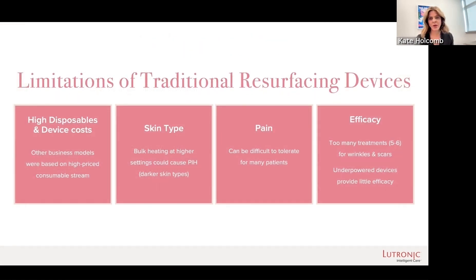There's absolutely no counting. You can give as many pulses as you would like and no one's coming back to charge you for those pulses. You can treat any skin type. As far as efficacy, patients start to see results with just one treatment.